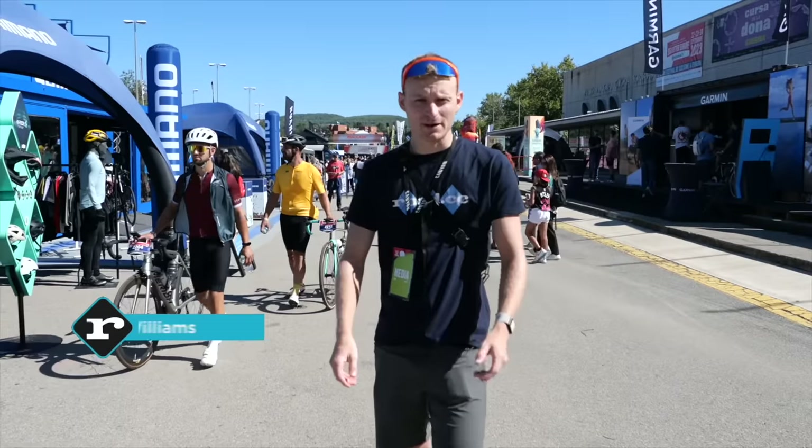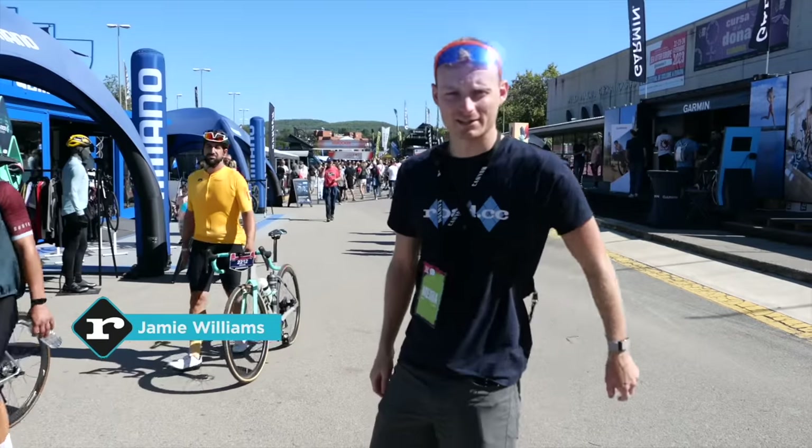This is Sea Otter Europe, Spain's biggest bike show, so let's go and find some cool bike tech.